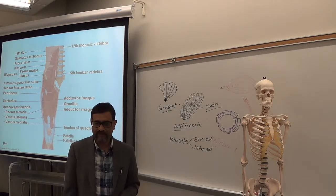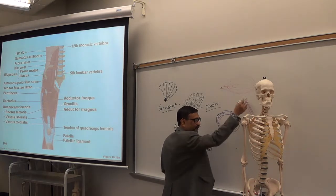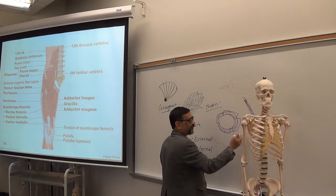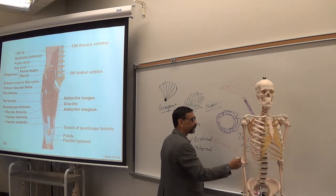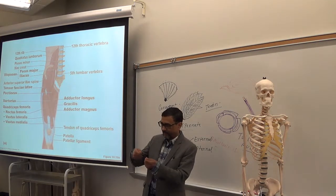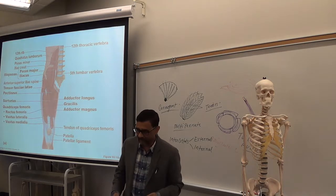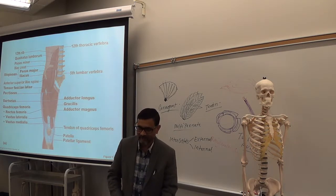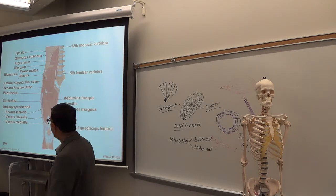The muscle that crosses the front of the thigh like this is called sartorius. Sartorius has parallel fibers and is also called the tailor's muscle. In old times, tailors stitched clothes sitting on the ground like this — the muscle crosses the thigh in that position. That's why it is called the tailor's muscle.